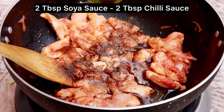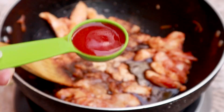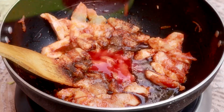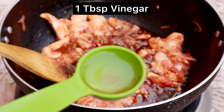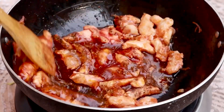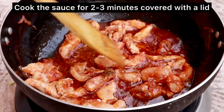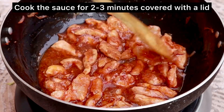Now I will add 2 tablespoons of soy sauce and 2 tablespoons of chili sauce. In this recipe, I am not using any fancy ingredients — everything is easily available. After that, we will add 1 tablespoon of vinegar. I have used soy sauce, chili sauce, and vinegar — they are all from Shangri-La company. If you are asking me about brand names, I will tell you.